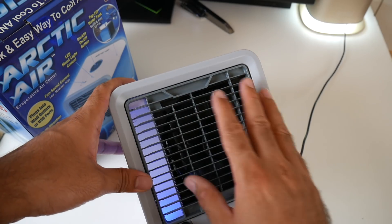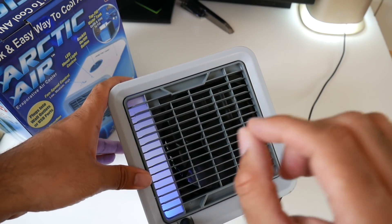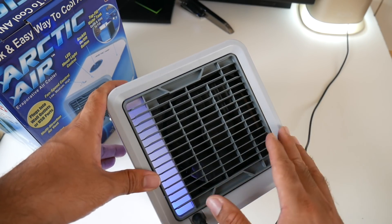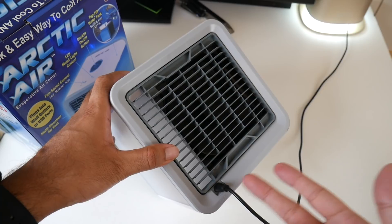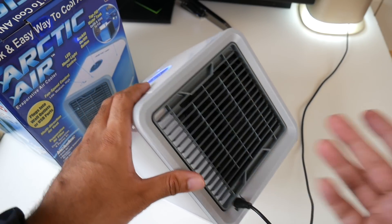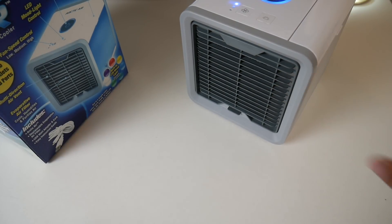On the back there's another big vent with the fan spinning around. There is a little bit of suction on this side, so hot air goes in and then hits the filter with the water, evaporates, and gives you nice cold air instantly. On the other side there's a micro USB port, which means you can plug this into any 5 volt USB port. You can also run this off a power bank, making it completely portable.